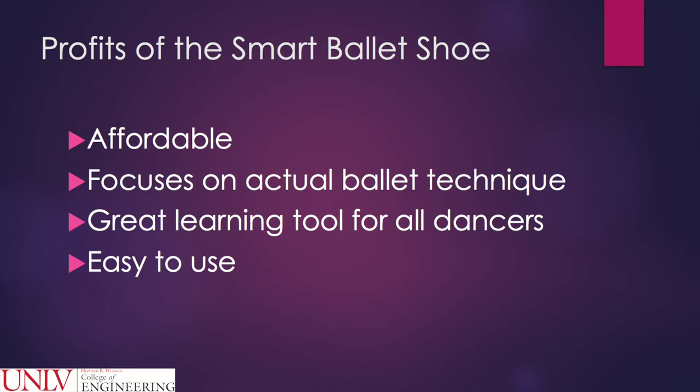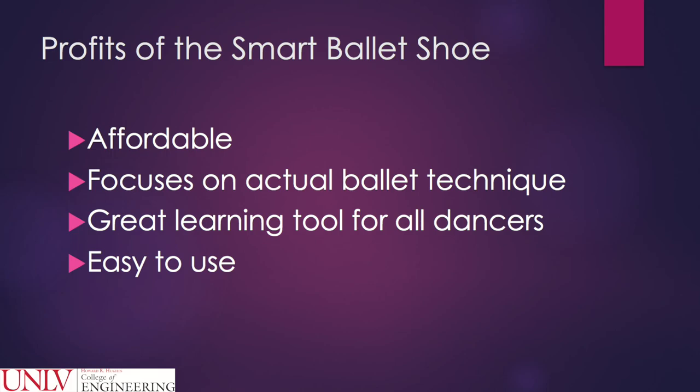Hopefully, the Smart Ballet shoe will be seen on every dancer's foot in the next few years. The Smart Ballet shoe is a great learning tool for all dancers.